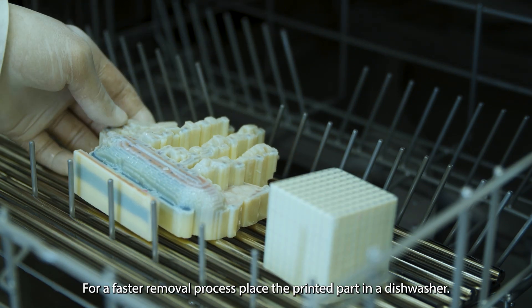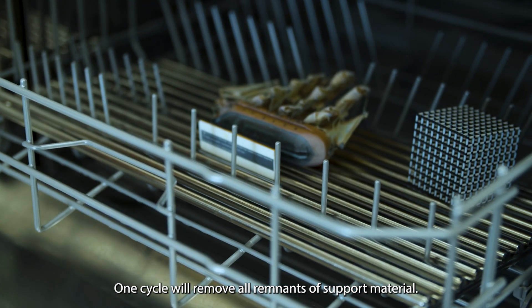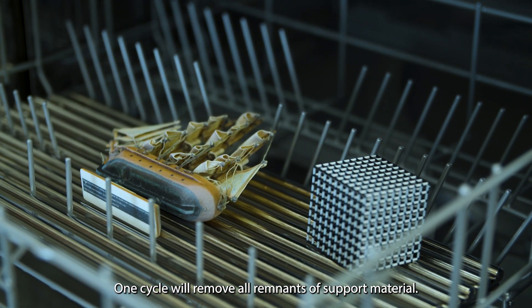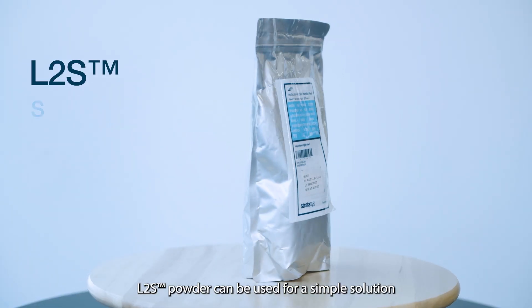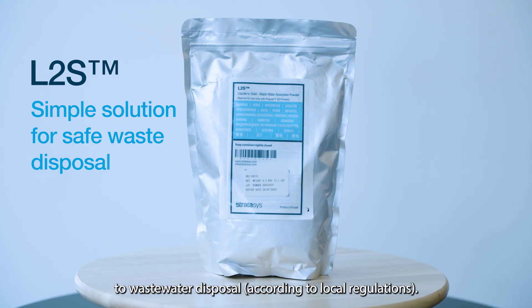For a faster removal process, place the printed part in a dishwasher. One cycle will remove all remnants of support material. L2S powder can be used for a simple solution to wastewater disposal according to your local regulations.